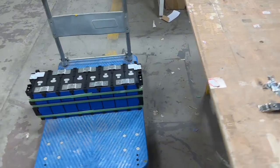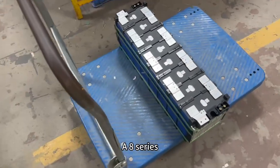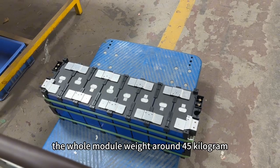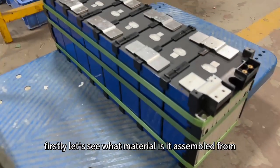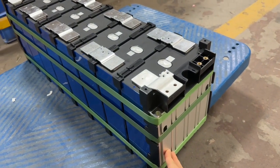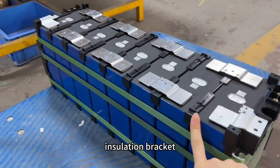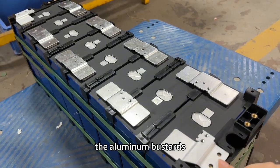Here is an 8-series semi-finished module with high-capacity 280 ampere-hour cells. The whole module weighs around 45 kilograms. Let's see what materials it is assembled from: the aluminum plate, the plastic bracket, the insulation bracket, and the aluminum bus bars.